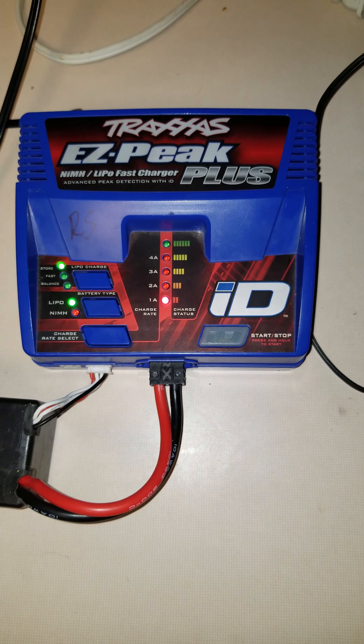This is a 6500mAh battery — it can be charged at 1C. I always do store charge at 4 amps and charge it at 4 amps. After that, you just hold down the ID button which will start the charge. That's it.